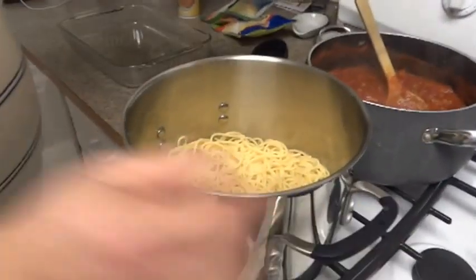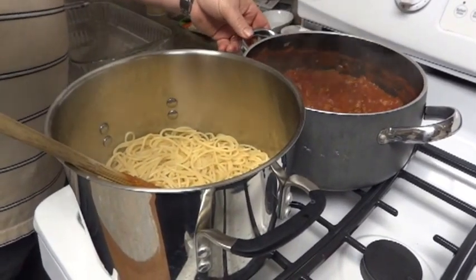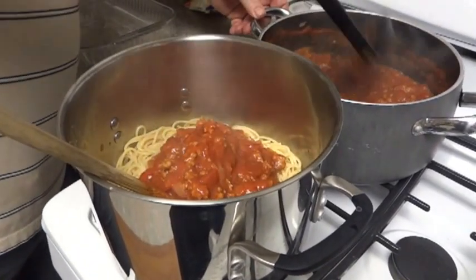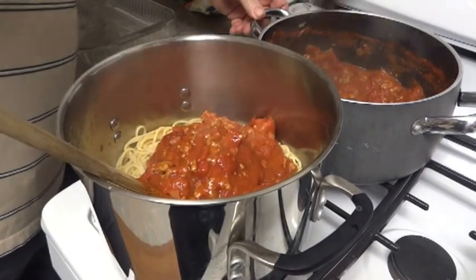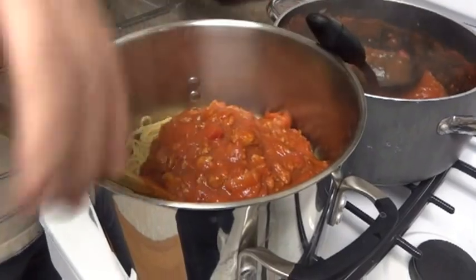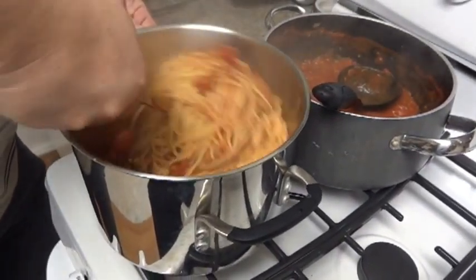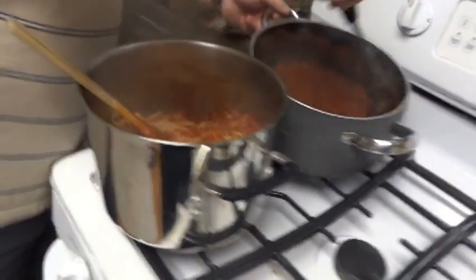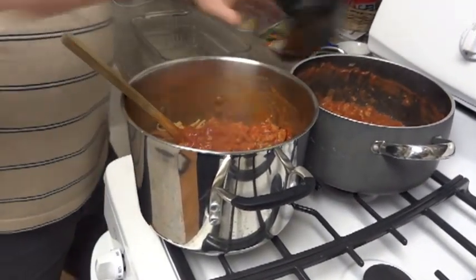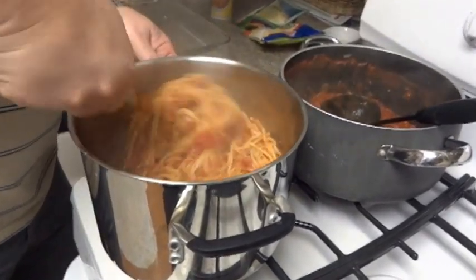The noodles are all done. I'm going to take the sauce and put it in the pan with the noodles. I may not use all the sauce — it just depends on how thick it is. We want a pretty moist consistency because the noodles will absorb some of the sauce. We probably have too much spaghetti for this particular pan, but we'll go ahead and cook this portion and show you how it works out.